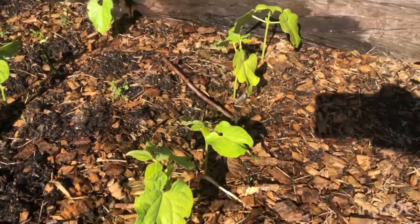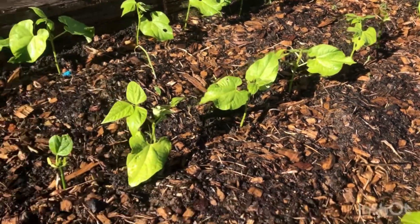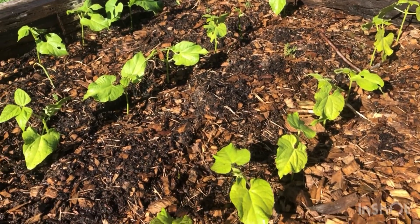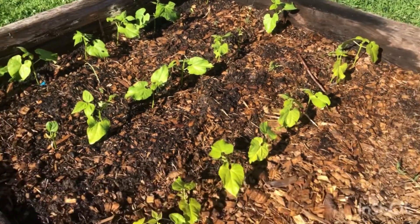That's a nitrogen deficiency. These plants are getting plenty of water, but they are deficient in nitrogen. People think that since green beans lock nitrogen they don't require nitrogen — that's not true. They can still be deficient even though they create it.